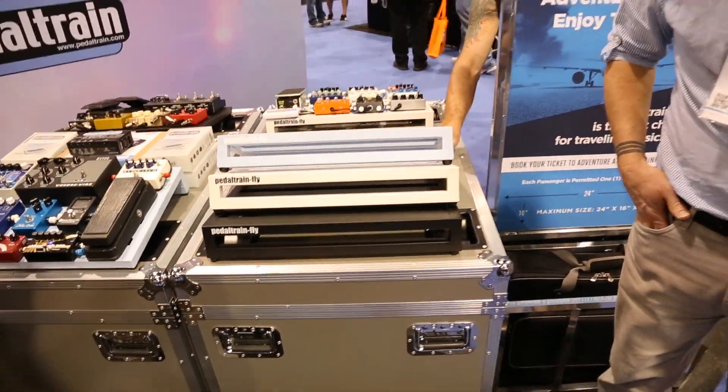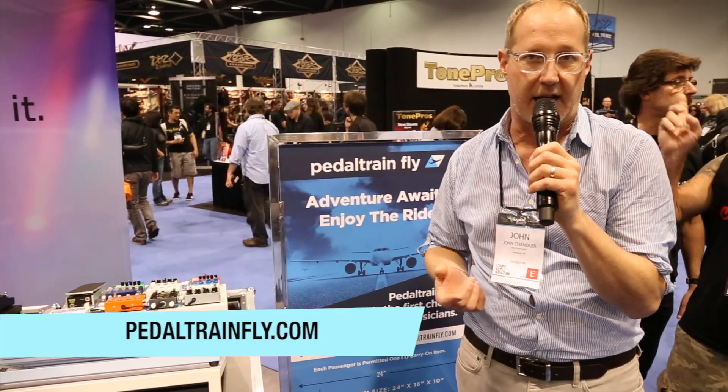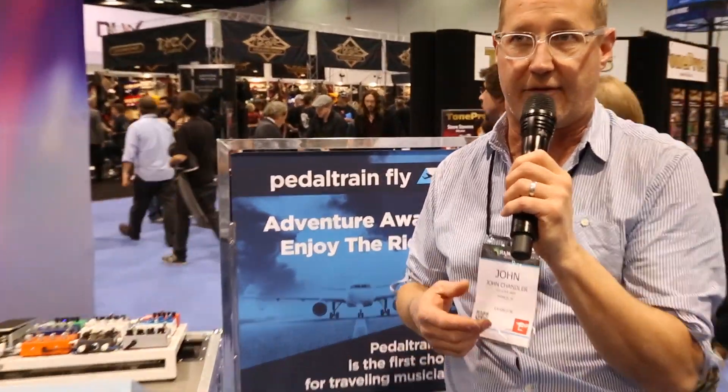If you go to our website that we've launched specifically about Pedaltrain Fly — it's pedaltrainfly.com — you can enter your email address and cast your vote. You'll also be entered into the contest. We're going to give away lots of pedals, and at the end of the promotion, we're going to give away a fully loaded Pedaltrain Fly with all the same pedals that we gave away during the giveaway.